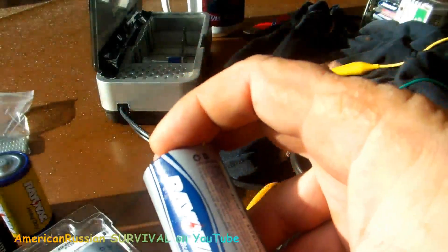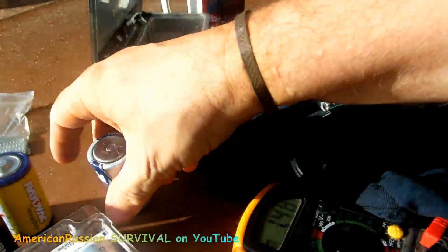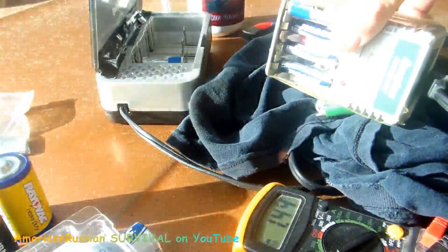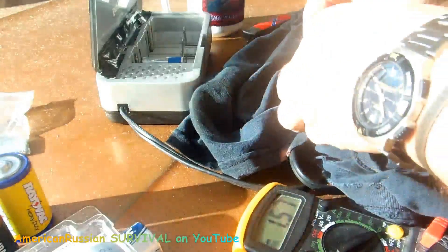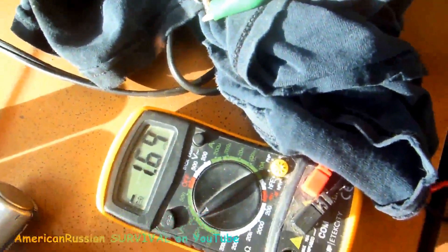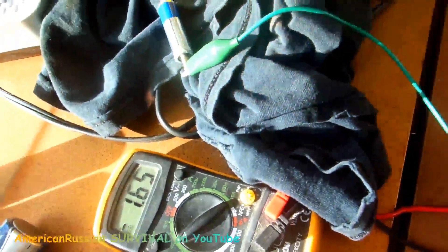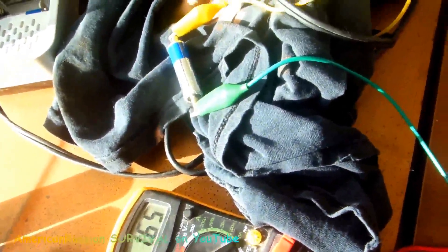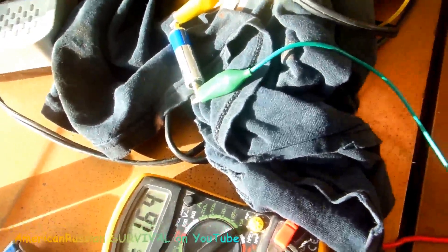It's easier to charge the D cells and C cells — those are pretty common in flashlights. These little triple-A's, not so much. I'm running a little experiment trying to charge a lithium, and I think I've been successful. Now, resting voltage is not really an indicator of the charge state of the battery — a fully charged car battery is 12.6 to 12.7 volts, but that doesn't mean it'll crank when you hit the starter. You've got to load test it.